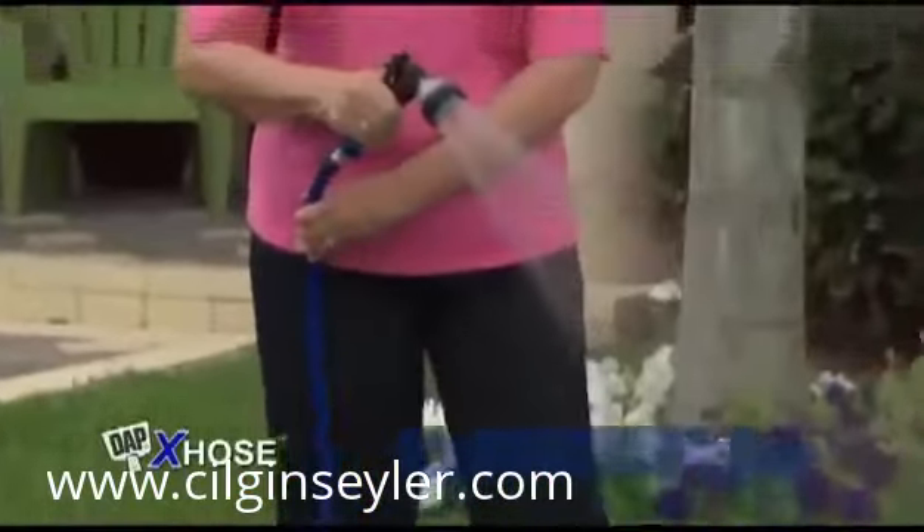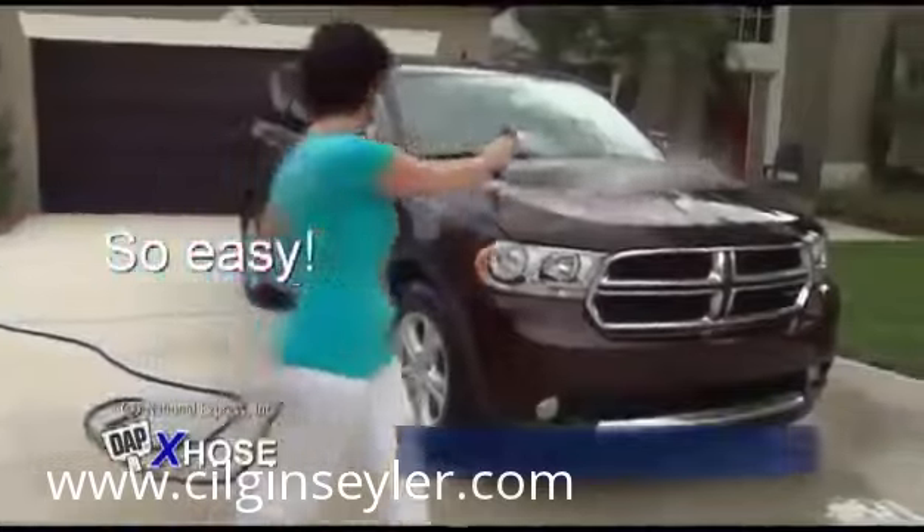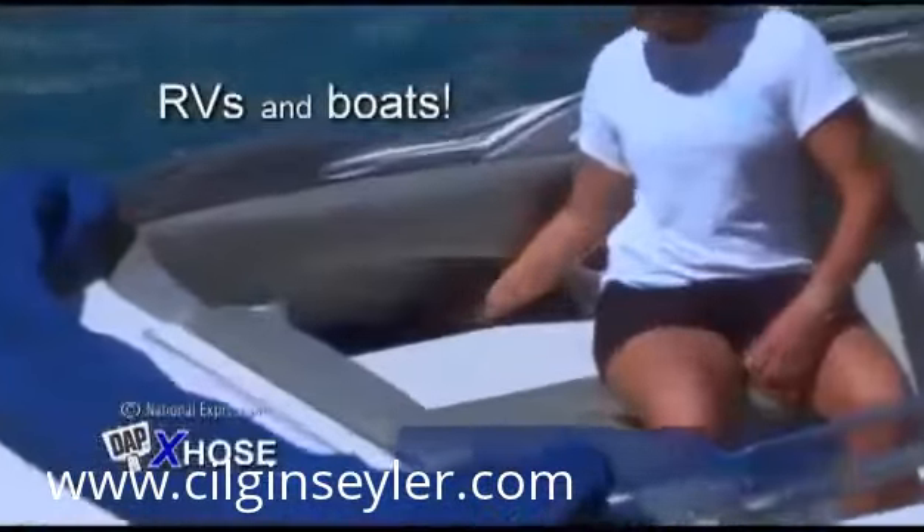And because it's so light, watering your flowers and garden or washing your car has never been easier. Save space in RVs and on the go.